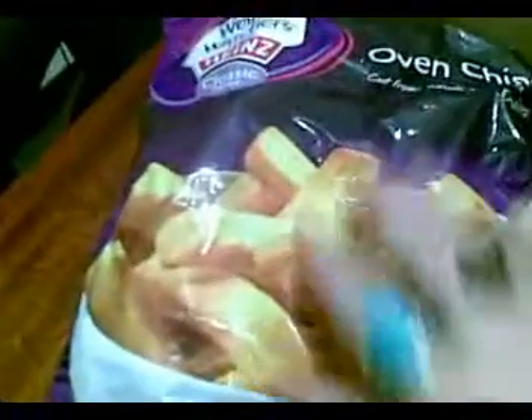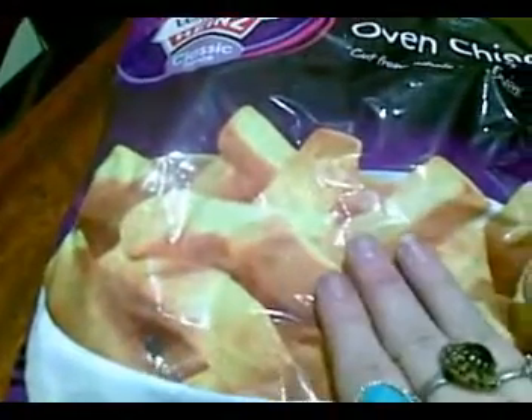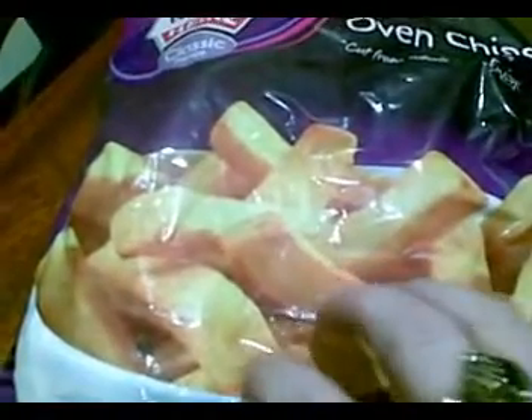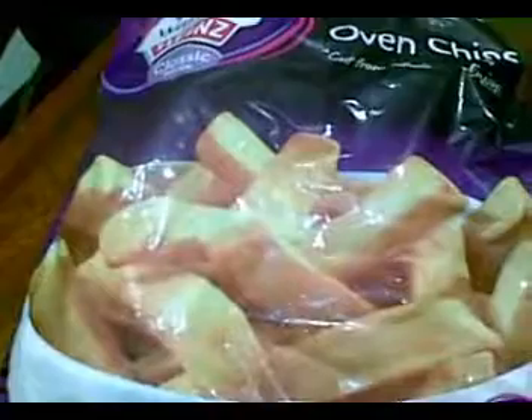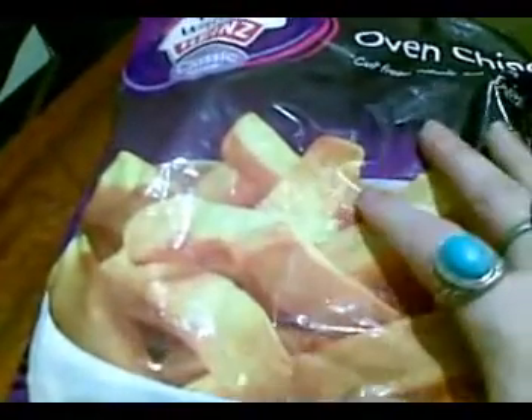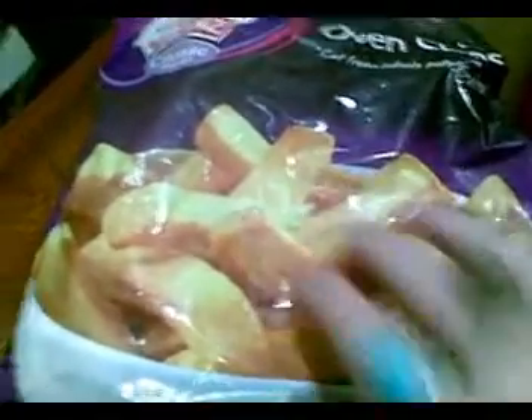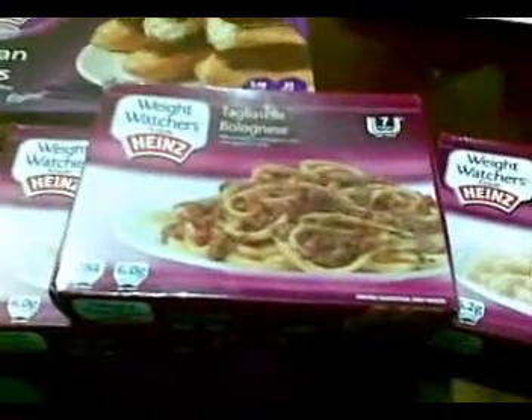The oven chips are absolutely beautiful. I like to bake them and have them with my oven fish, or put them on Weight Watchers bread with a little bit of mayo or mustard for a sandwich — really nice. Those are a little bit of my shopping haul. I'll be back in a few minutes to show you my thrift shopping haul.